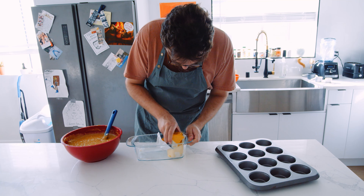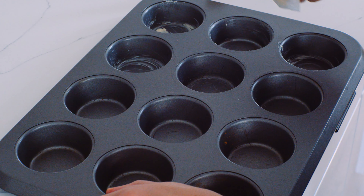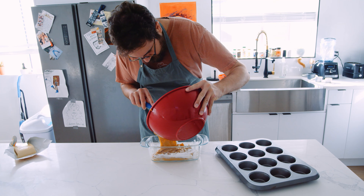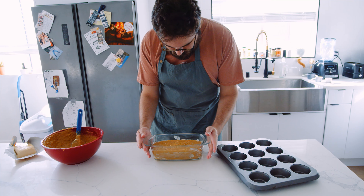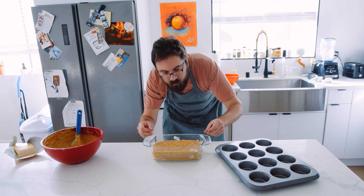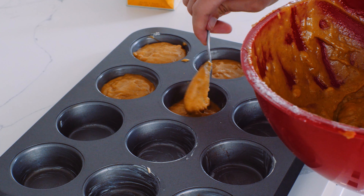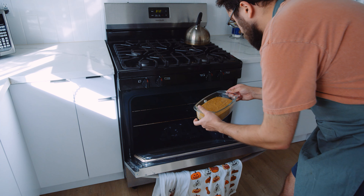Then, using butter or oil — I'm using vegan butter — grease the bottom of your bread pan. This just helps the bread not stick when you're cooking it. Get a nice even layer spread on the bottom, and do the same for the muffin tin as well. Then pour the batter into the bread pan, filling it about two-thirds to three-quarters of the way full so it doesn't overflow. Do the same with the muffins — fill each one about two-thirds or three-quarters of the way.